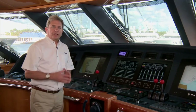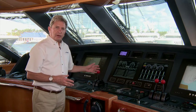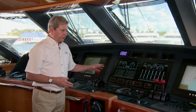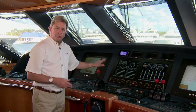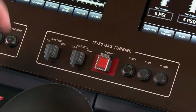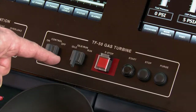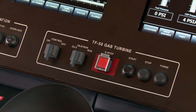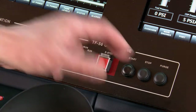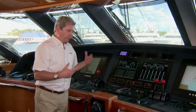Here we are on the bridge. I'd like to show you a little bit about the controls, display, and throttle for the gas turbine. You'll note the throttle for the gas turbine is the same as the throttles for the diesel, actuated in the same manner. To perform a start for the gas turbine, there are several controls right here. The master control arms the system and goes through a few checks. The idle run position switches to idle position, and simply pushing the start button brings the gas turbine up to idle speed. Once it's at idle speed, full power can be applied almost immediately.